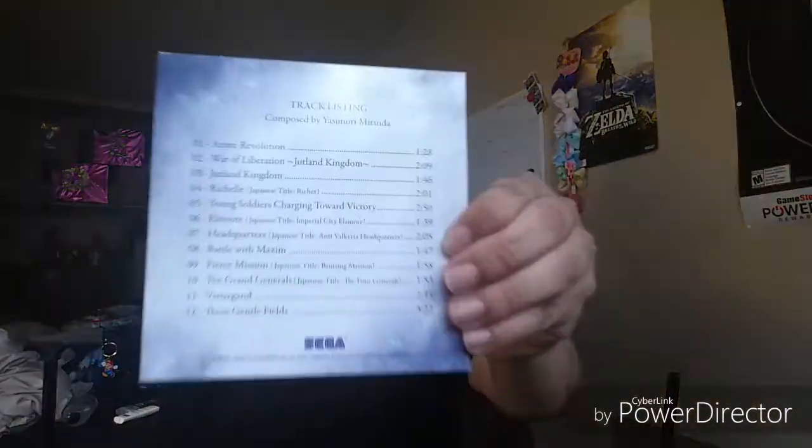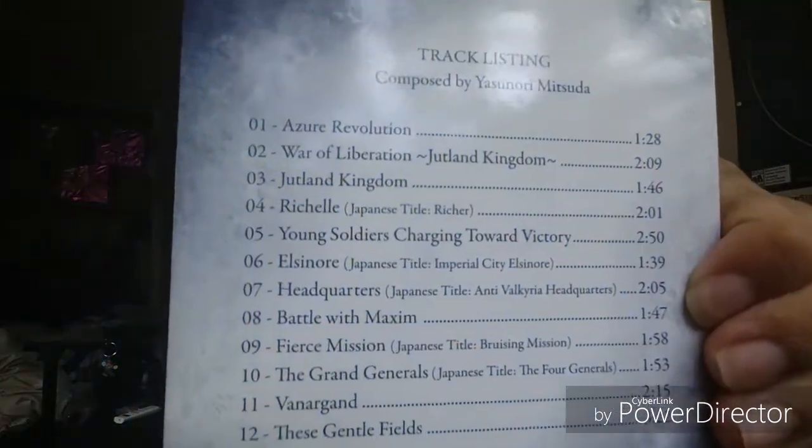We also get the Valkyria Revolution soundtrack selections. I haven't heard any of the music in this game, so when I try it out, hopefully it's a good soundtrack, because I'm really a big fan of video game soundtracks. I'm hoping this is going to be good.